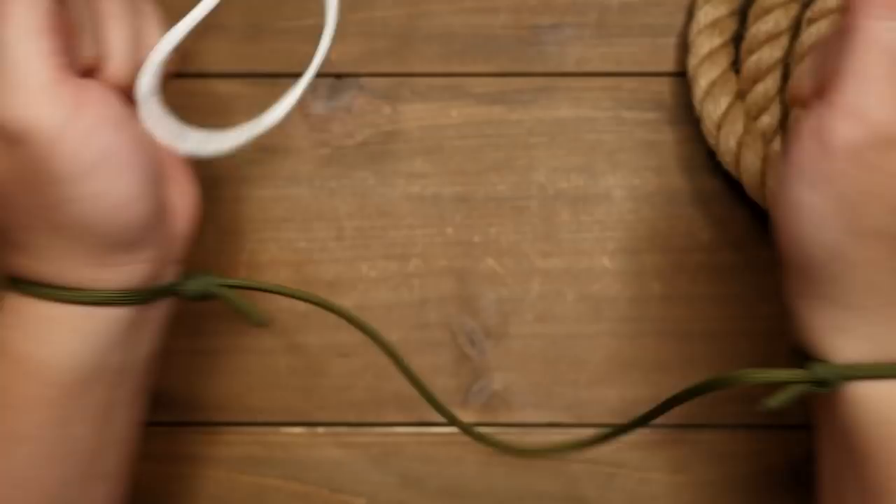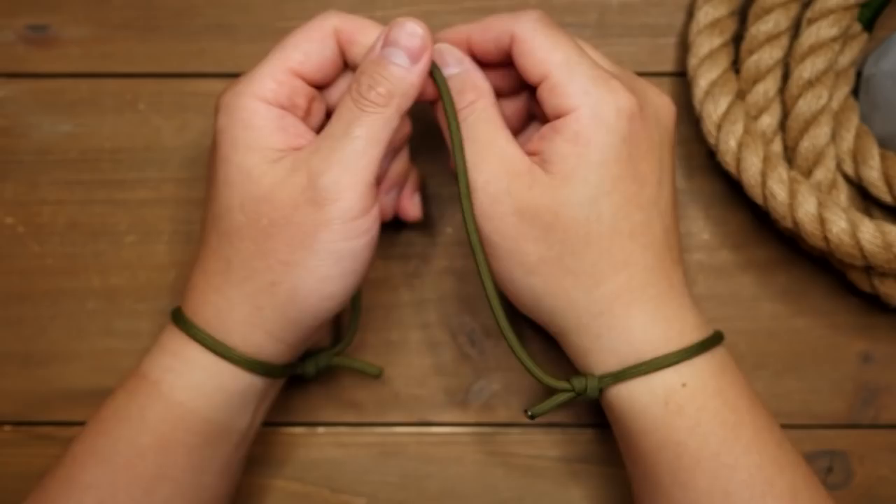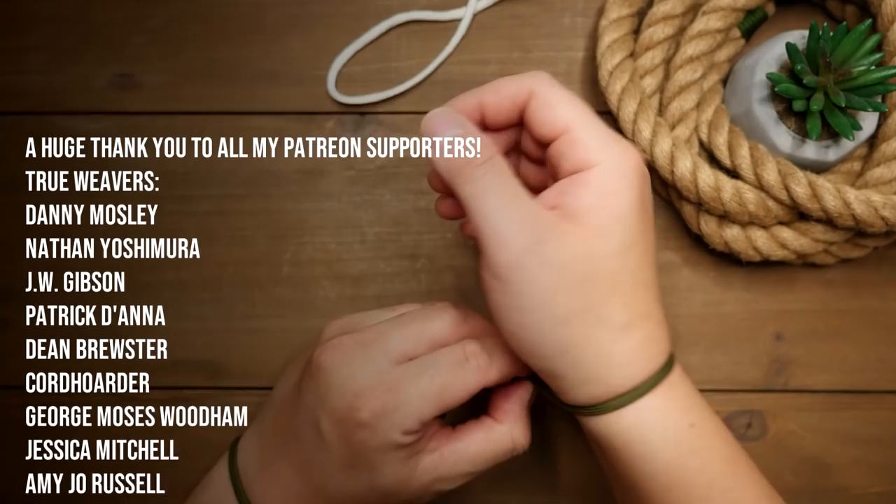You can definitely entertain your kids, nieces, and/or nephews with a little magic rope trick like this. I hope you've all found this interesting and maybe even useful — and also, aren't you guys all thankful I didn't start the video out like this?